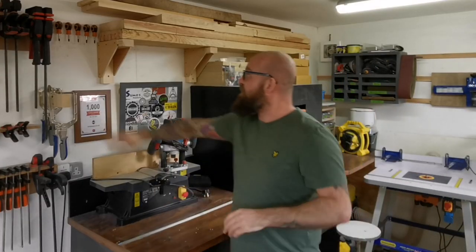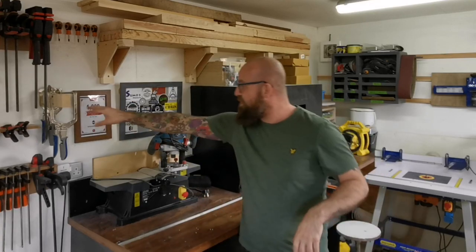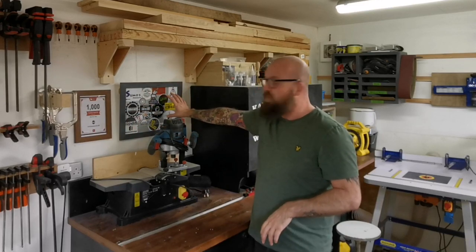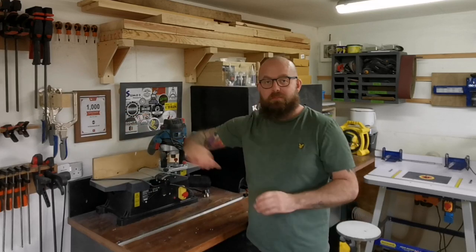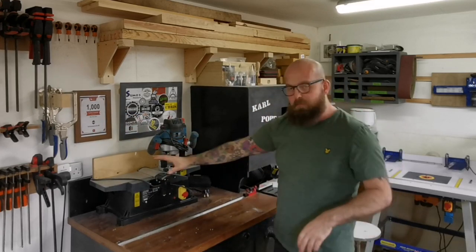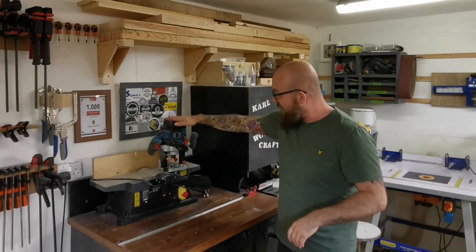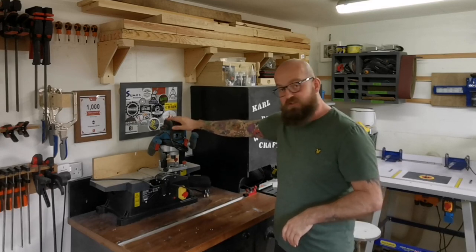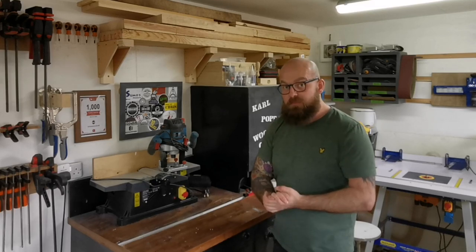Moving on — we have some small screwdrivers up there which come in really handy for tight places. We have the Kreg clamps, some little bits of signage, all my favourite woodworkers who've sent me a sticker, and my 1000 subscriber certificate. We've got the little benchtop planer here from Rutlands, which is a review unit, and my Abower 2100 watt router, which I've also done a review on — both decent little bits of kit, especially for the money.